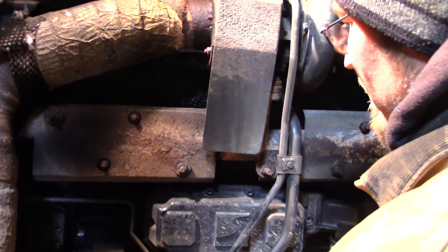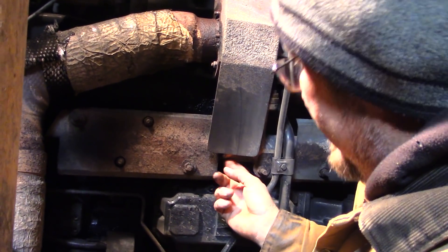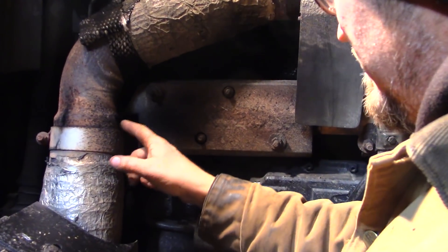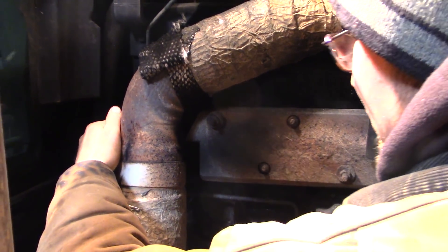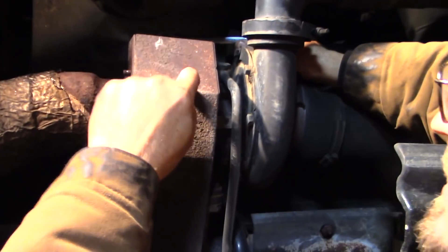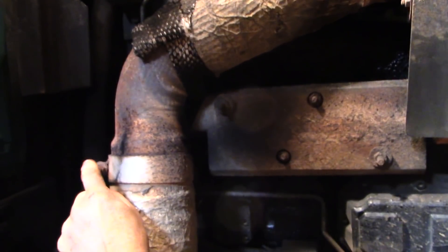The exhaust manifold down here has a little crack right here. It's hard to tell, but there's a hairline crack that goes around this pipe. We're going to pull it off and see what it looks like back there. First we have to take the heat shield off, then unbolt it from the turbo. The plan is to put a piece of steel around it and weld that on to fix the exhaust leak.